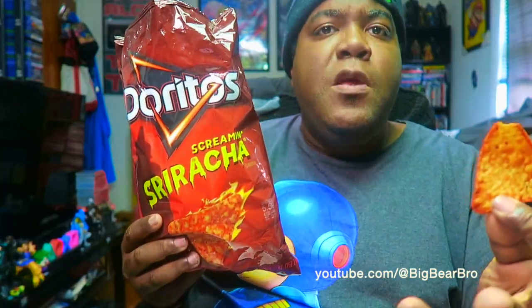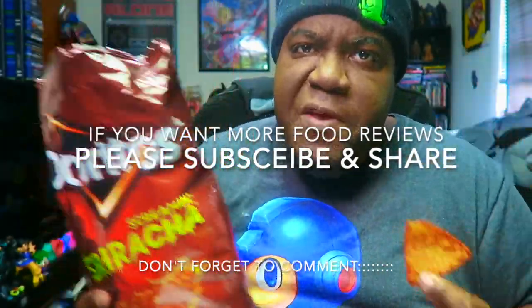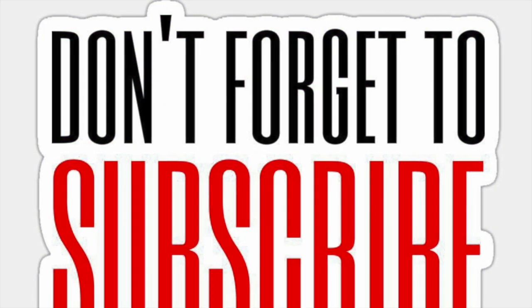Thank y'all for checking out my review, love you guys. If you guys want more, you know what to do — rate, comment, subscribe, thumbs this video up, and spread it around for the Big Bear.